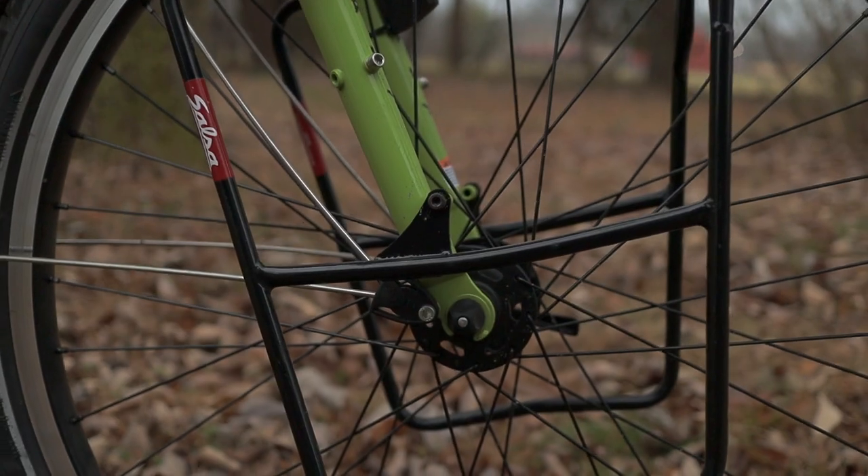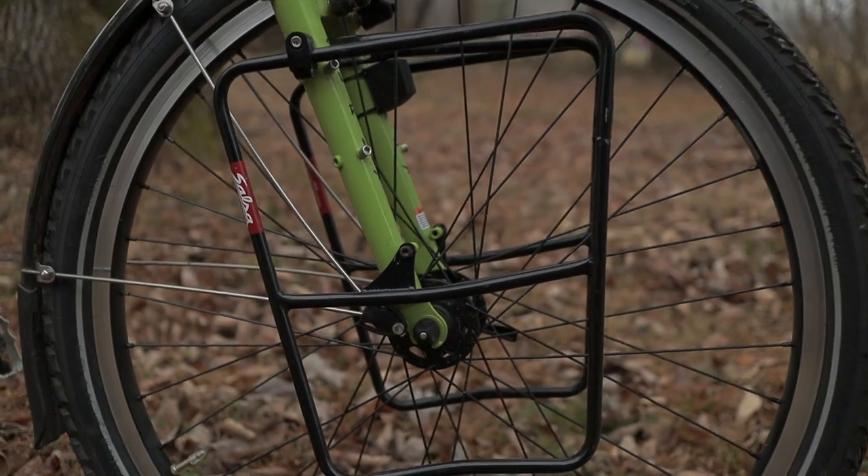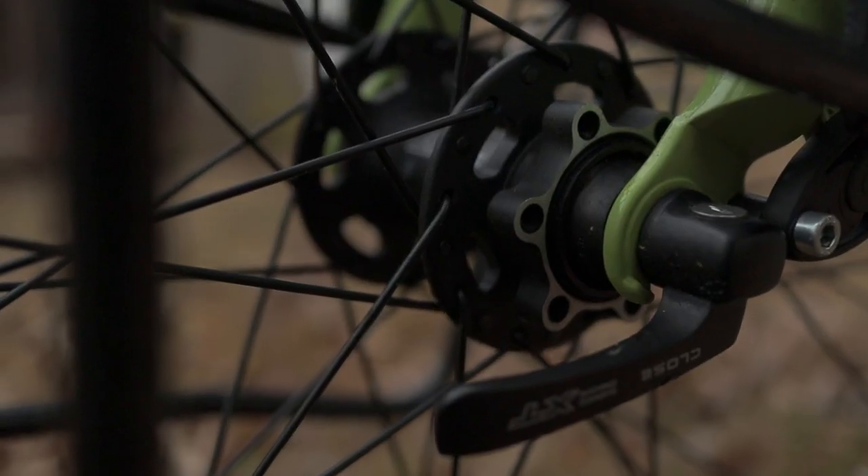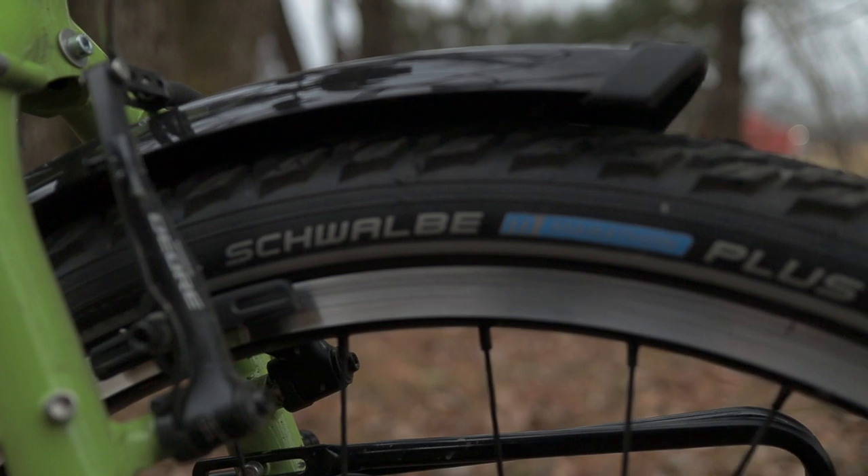I selected the wheels with the same mindset — I wanted something that was versatile and would be able to evolve as the bike itself evolved. For me, that meant something that I could run rim brakes on right now, but down the line switch over to disc brakes. This isn't a super easy thing to find, but fortunately I was able to find someone on eBay who built the wheels themselves with rim brake style rims and disc style hubs. These are 26 inch rims, and on those rims I have a pair of new Marathon Plus Touring tires that are 26 by 2 inch.